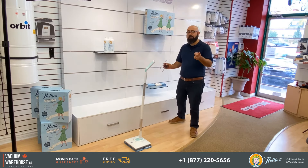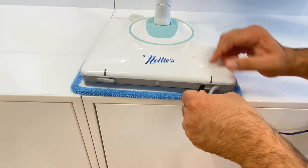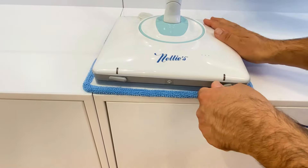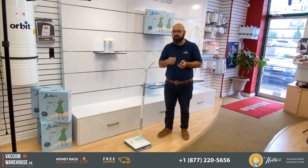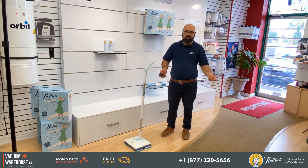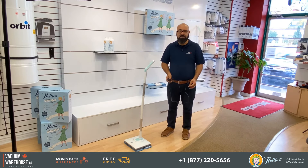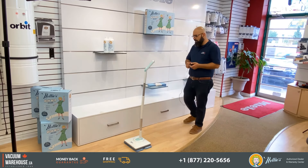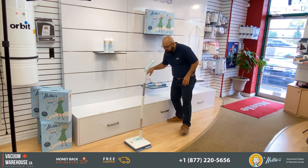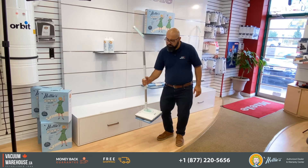It charges very quickly and holds the charge for a long time. Mine lasts about two weeks before I have to recharge it — obviously depending on how often you use it and the size of the space. You don't have to keep buying batteries; all you have to do is keep it plugged in when not in use.